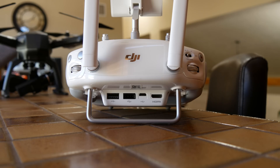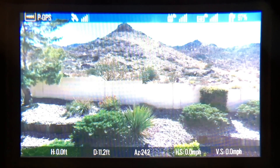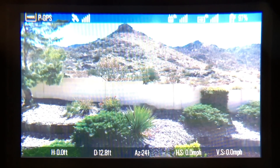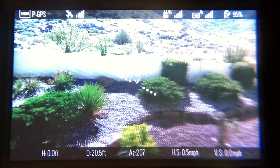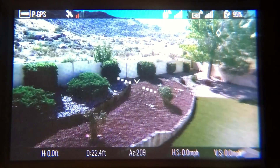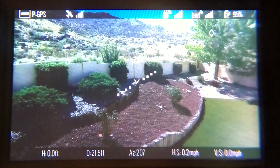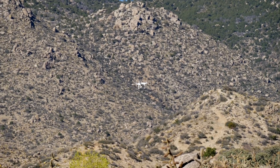On DJI UAVs equipped with Lightbridge, you can also see a wealth of flight information on the Fat Shark goggles like altitude, speed, and camera settings. There's even a horizontal line that shows your UAV's angle of attack and tilt. It all brings you closer to a fighter jet experience, just much slower and much smaller.